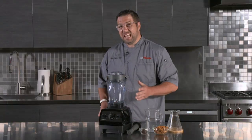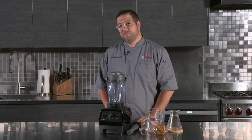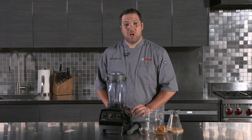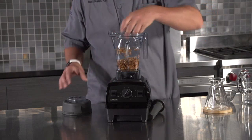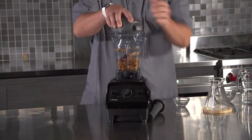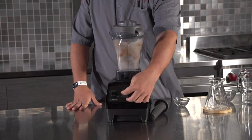But what really sets this blender apart from others is its professional-grade performance. The powerful motor can blend almost anything effortlessly, from frozen fruits to ice cubes. I have used it to make smoothies, soups, and even nut butter, and it has never disappointed me. It takes just a few seconds to achieve a smooth and creamy texture.